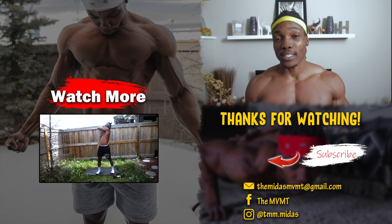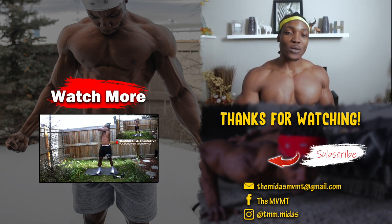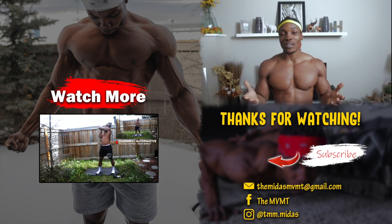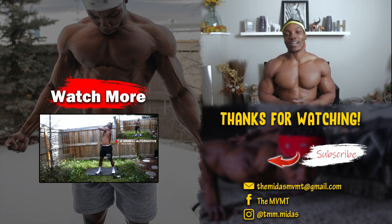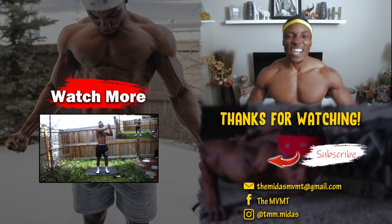That's a chest workout you can do anywhere, anytime — no equipment required. But it's up to you to make it difficult, challenging, and to make it work. Make sure you're following the slow tempo rules, especially for the exercises that aren't plyometric style. If you enjoyed this video, give it a thumbs up, subscribe if you're new, and check out the video on screen. It's Midas, and I'm out!